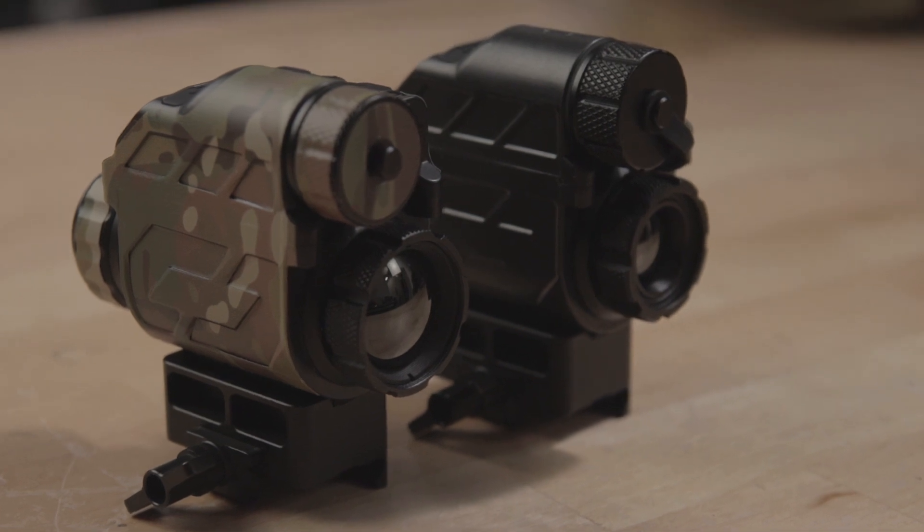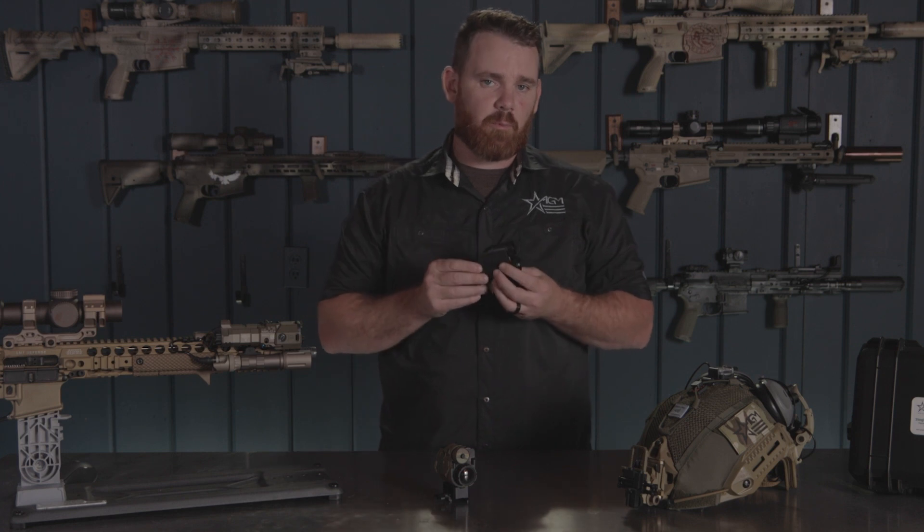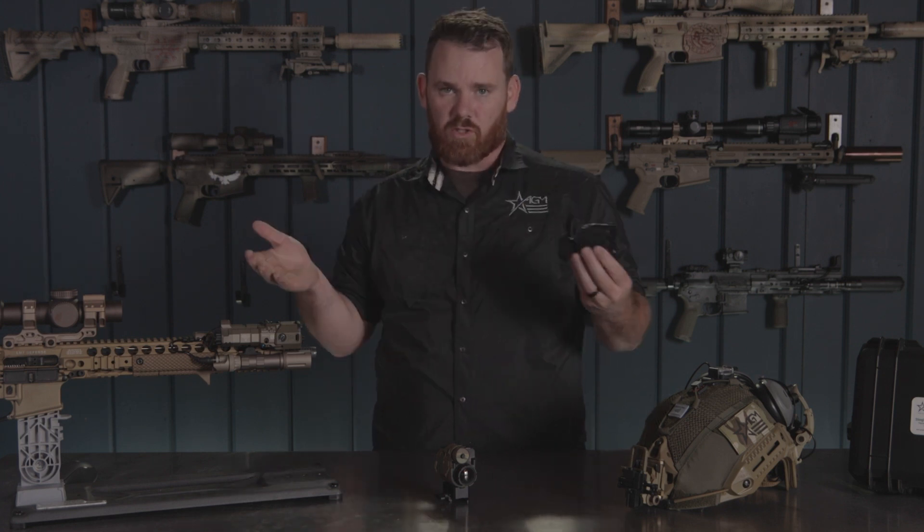Both of these have a base magnification of one power, and they're designed that way because of how they are used in multiple configurations. Depending on what your needs are, you might want to pick up one of these to do one or multiple things. A lot of guys will pick these up and just intend on using it as a small, lightweight, compact single monocular — and it does a really good job at that.